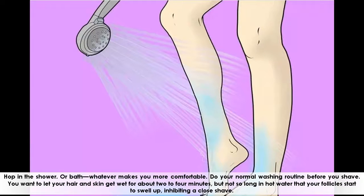Hop in the shower — or bath, whatever makes you more comfortable. Do your normal washing routine before you shave. You want to let your hair and skin get wet for about 2-4 minutes, but not so long in hot water that your follicles start to swell up, inhibiting a close shave.